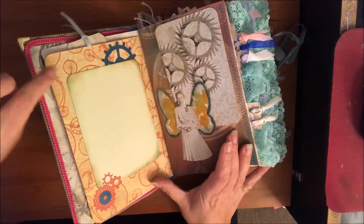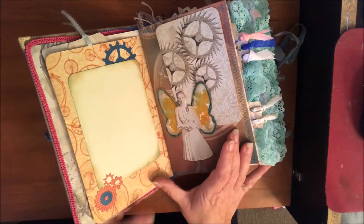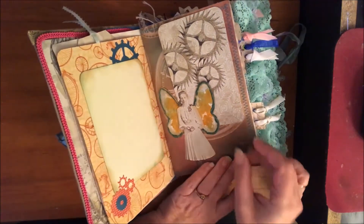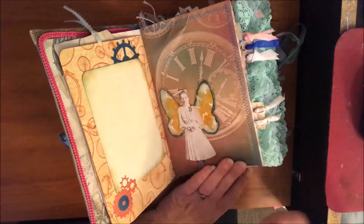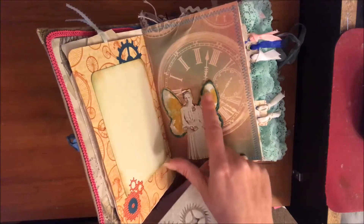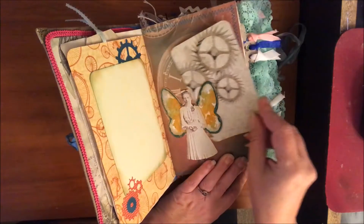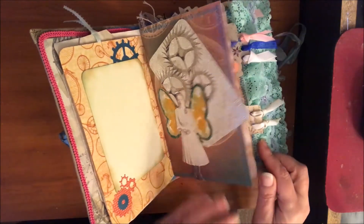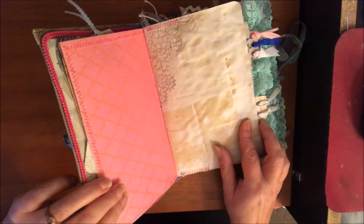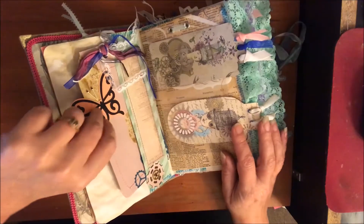I want to say that this is Graphic 45 — it came in a big roll like wrapping paper. These are some die cuts; we have a die cut machine so I did a lot of those. There's a Tim Holtz person with a little butterfly that I distressed. Another card — I made a little tuck out of her — lots of sewing with different colors.